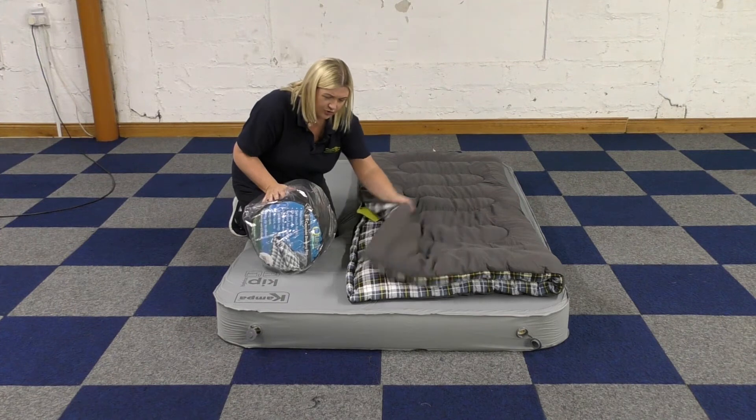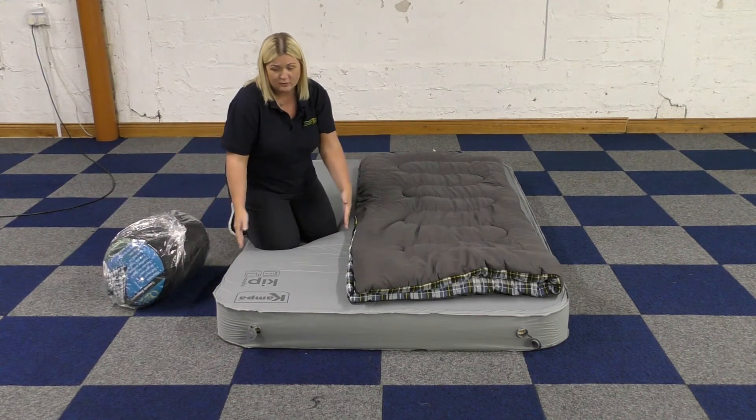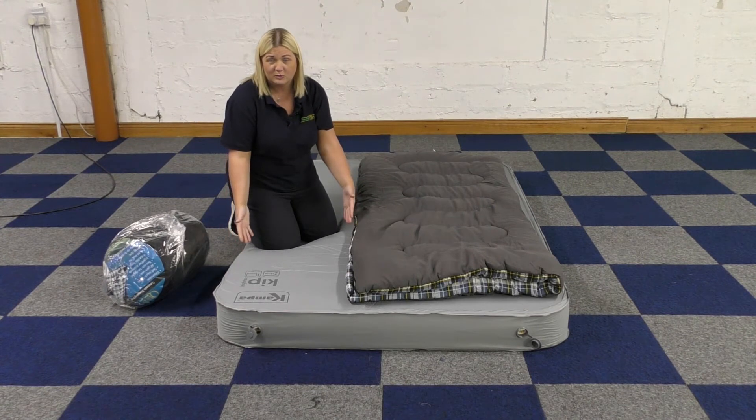Again, you've got the soft gel exterior and the jersey interior material. This is a double mat that it's on, so even if you zip two of them together, you're slightly over the width of a double mat.